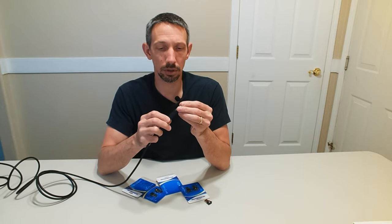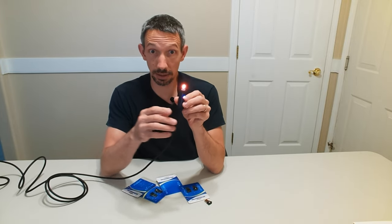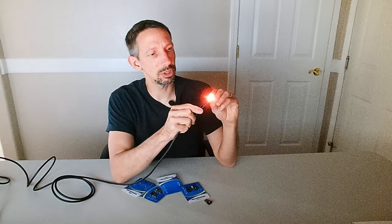It helps if I do it the correct way. There we go. So it has these little LEDs on there. I'm going to turn out the light so we can see a little better. It's quite a few — it's kind of bright there. It has some different options here.